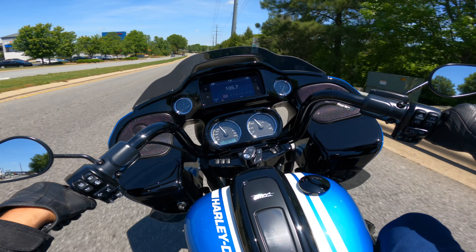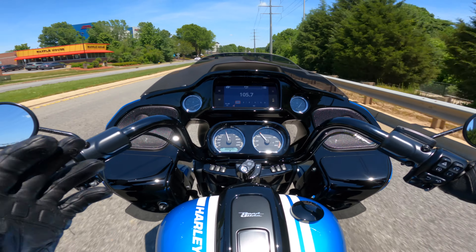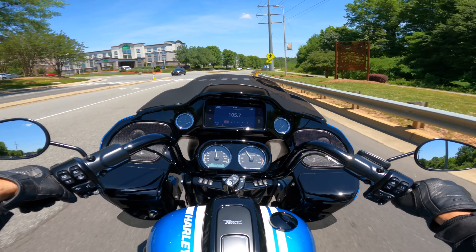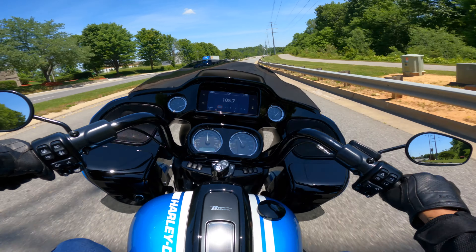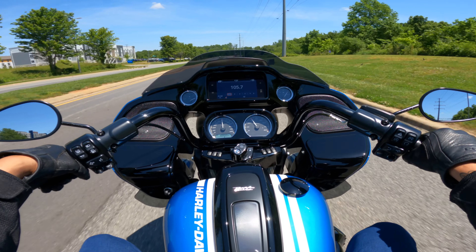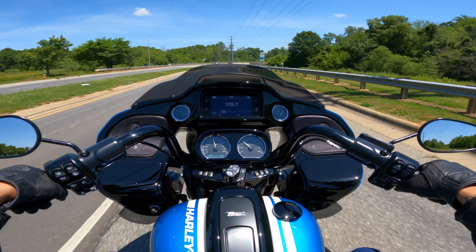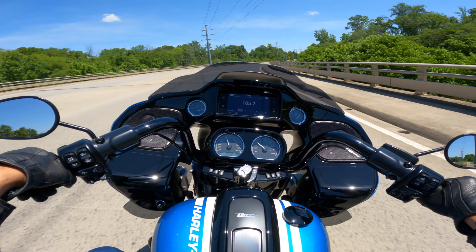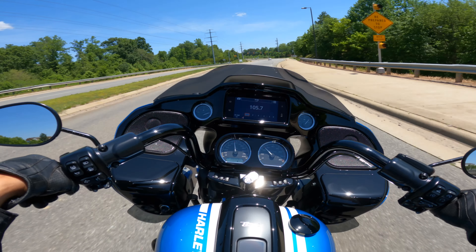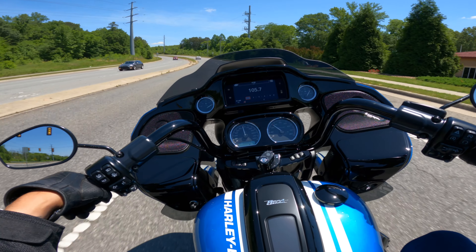We've ridden quite a few ST models here on the channel, so we have a pretty good baseline for how these bikes should feel. We'll be able to tell you at the end of this video if these wheels enhance the performance of this motorcycle. I've got a trivia question for everyone — comment down below where the Fast Johnny theme for this enthusiast motorcycle came from. We're going to see who can get the right answer.